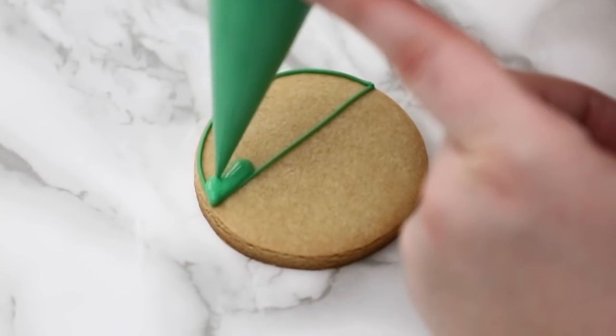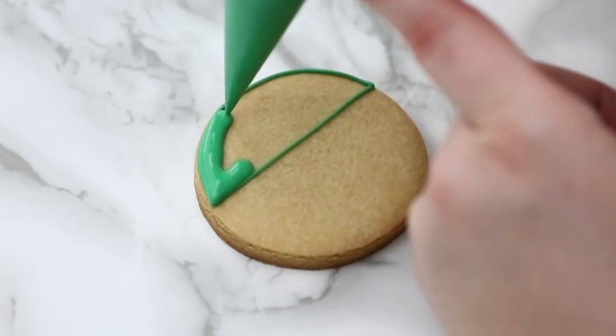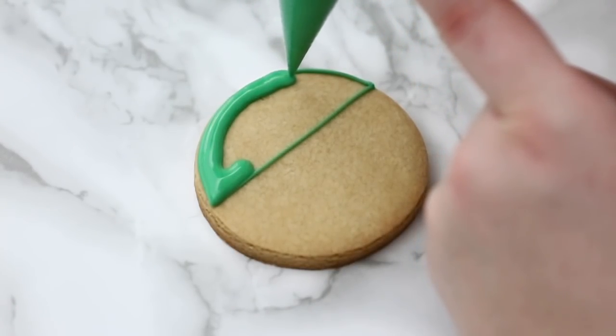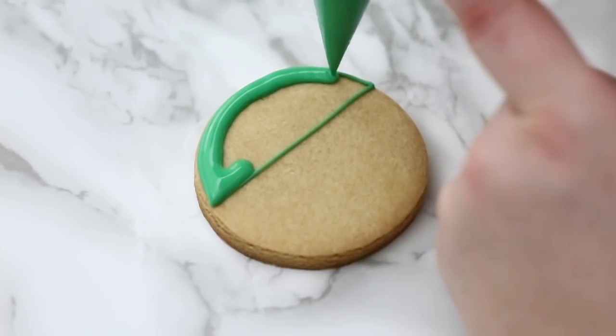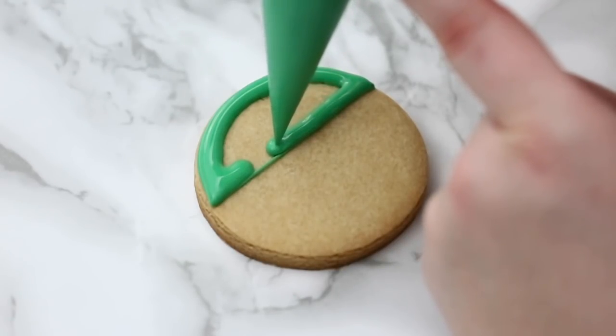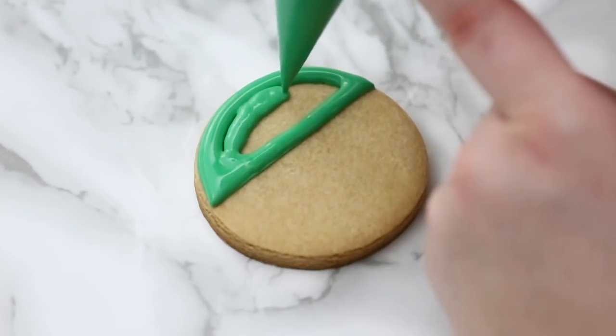Then I'm going to go with my flat icing, my looser consistency. We use a looser icing because it will settle nicely and become flat. If you use an icing that's a little bit too thick, you can't really get that flat, nice smooth look that royal icing cookies are known for. I'll make sure to link all the colors I'm using in the description below the video.